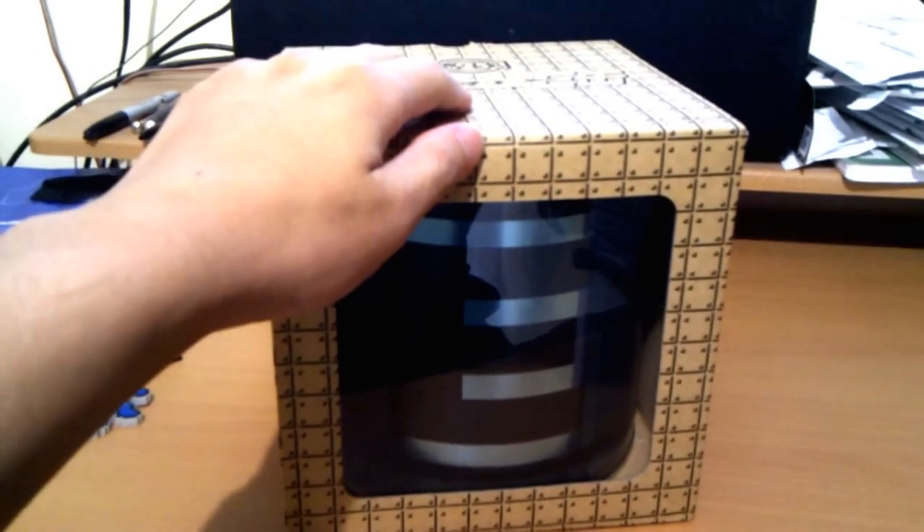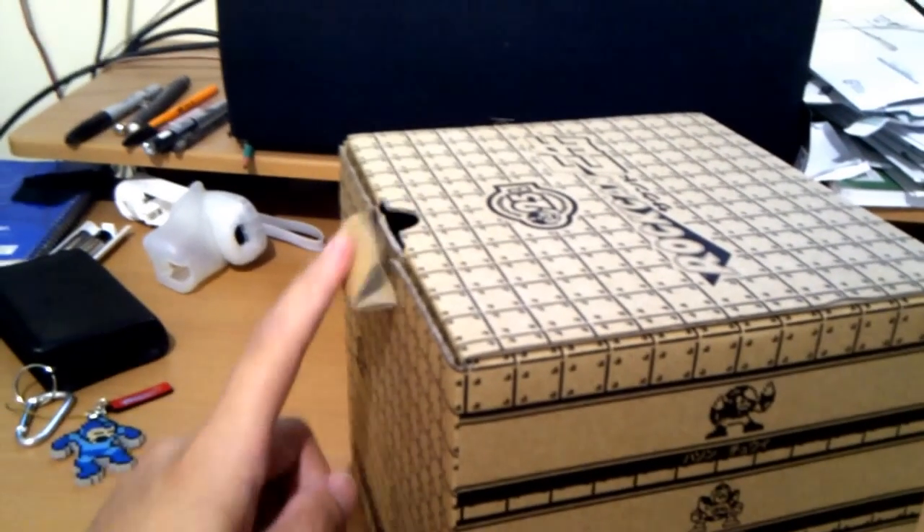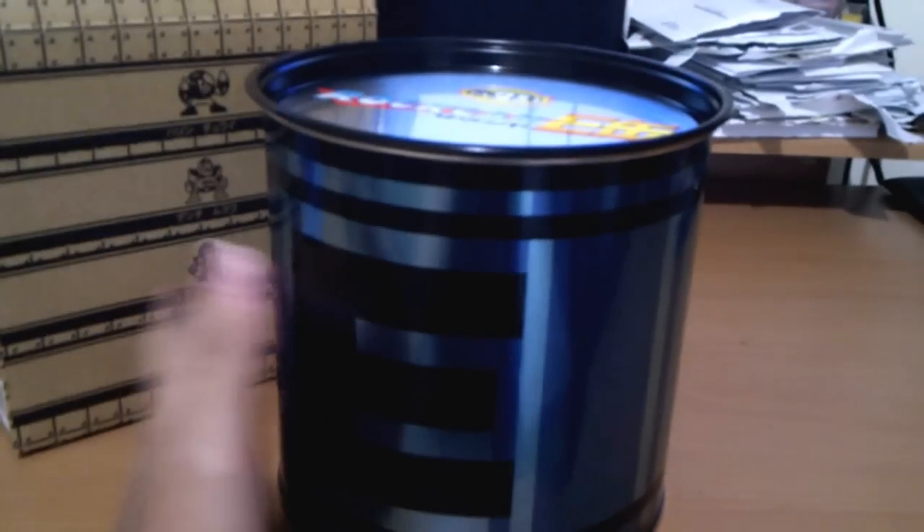Hello everybody! I'm bored so I'm gonna make this quick video about this beautiful sound e-can, or e-tank, however you want to translate it. If you order this thing you get it in this nice cardboard box, but of course the thing you care about is not the box but what's inside. Once you open it — you usually use two hands — here's the can. It's actually metallic, not cheap plastic; this is 100% metal.